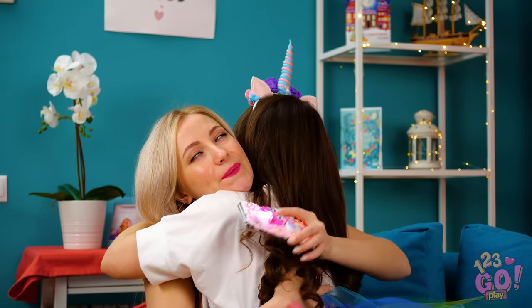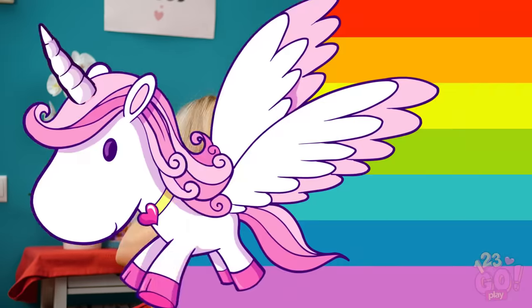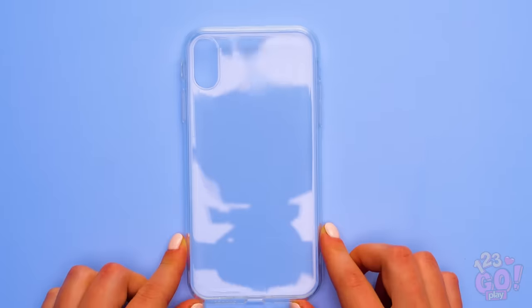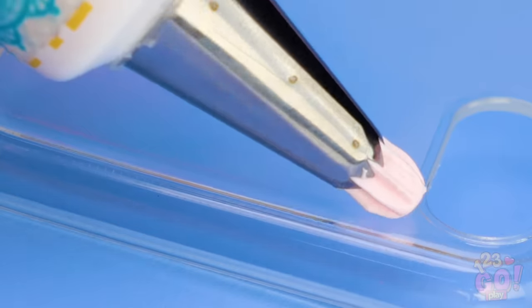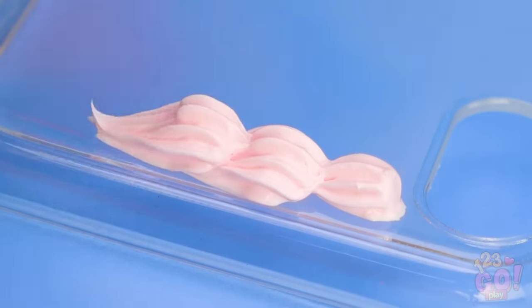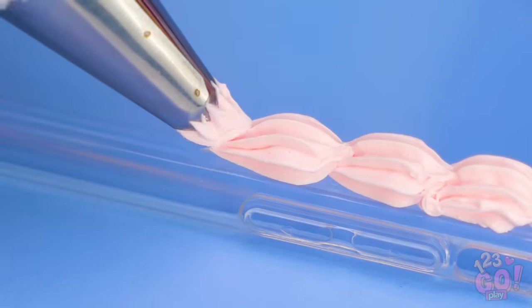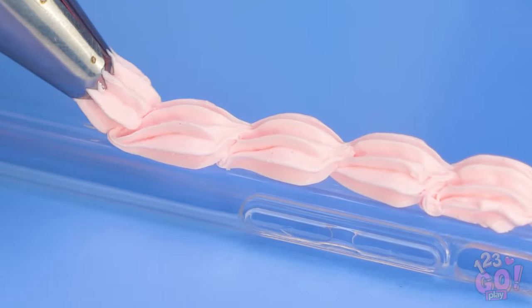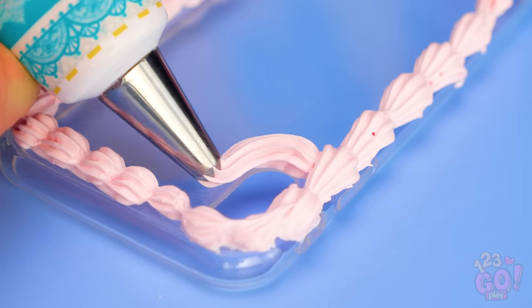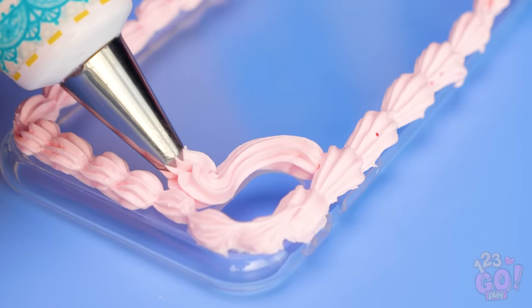Want your own unicorn phone case like that one? Glue a frosting dispenser onto a regular clay tube like this. Now all your clay can look like frosting! Using a pattern like this can make all the difference! Doesn't it look like real chocolate? This careful attention to detail is what makes these foam cases so special!